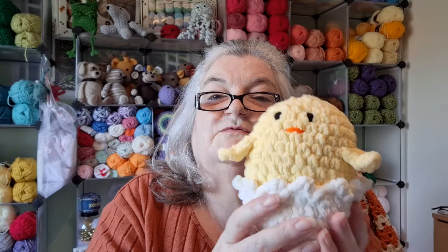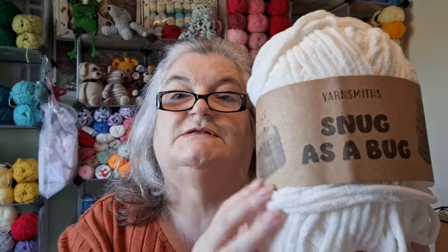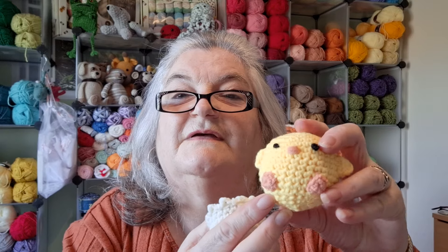That one came out quite big - very big actually! So then I thought I'd have to do a little one. The white yarn was the same Snug as a Bug - also 150 metres - and at the moment these are £6.50 on Wool Warehouse, on sale. I think the sale is ending in three days, but £6.50 for 300g is brilliant. Here's my little chick!